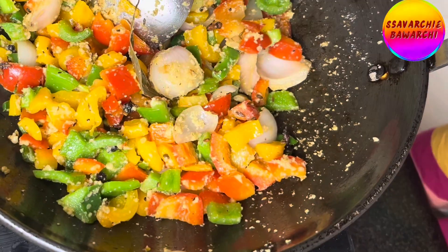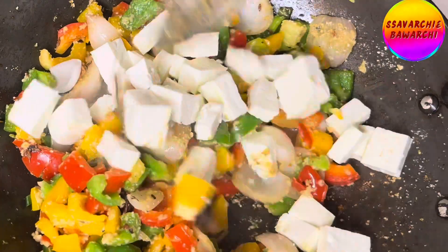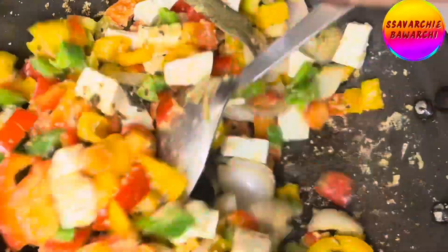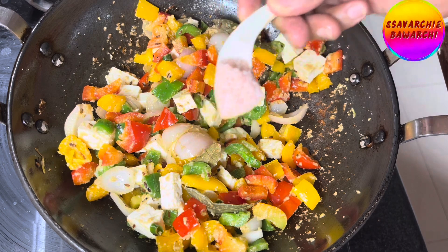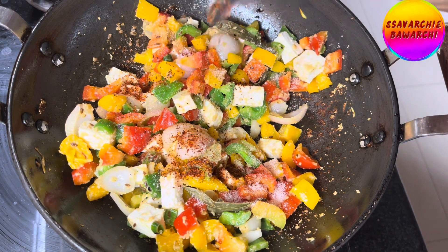Now gently add the cubed paneer to the pan or kadai. Let it cook for one to two minutes until the paneer is heated through and absorbs the delicious flavors of the spices. Season with salt and red chili powder according to your preference.